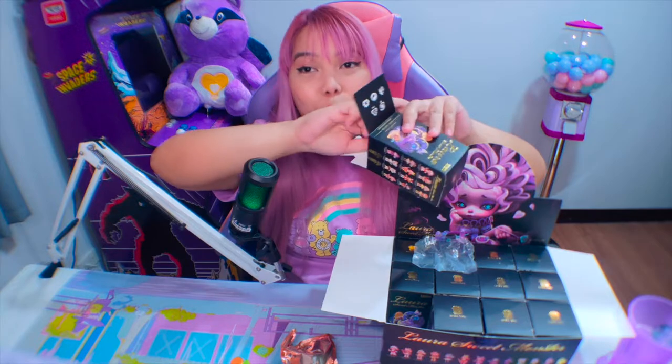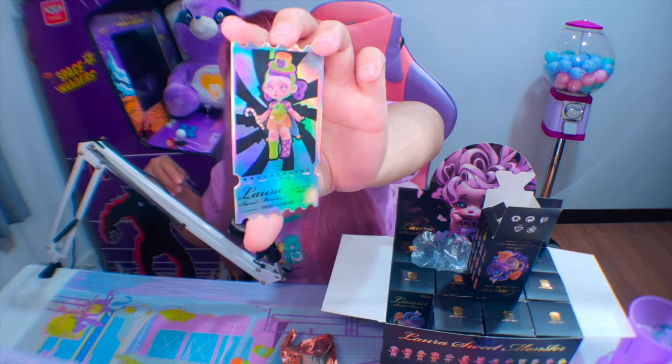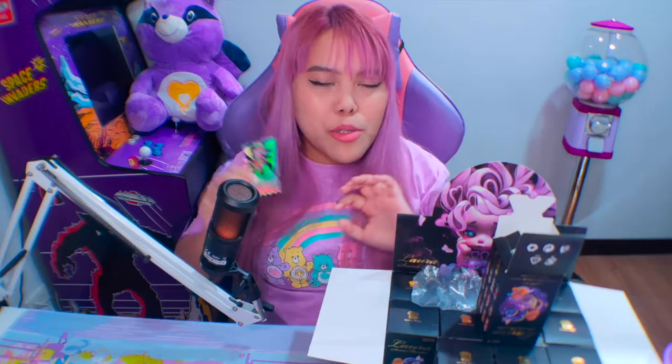Ito yung kanyang card — shiny siya! Papansin mo talaga na special itong edition na to. Ano kaya itsura nung super super special or yung hidden?